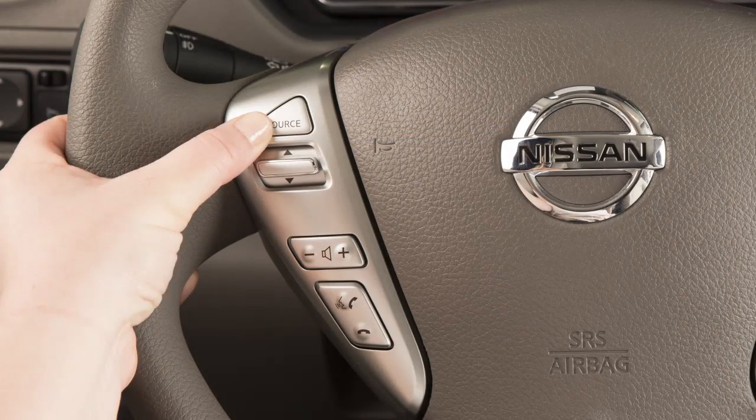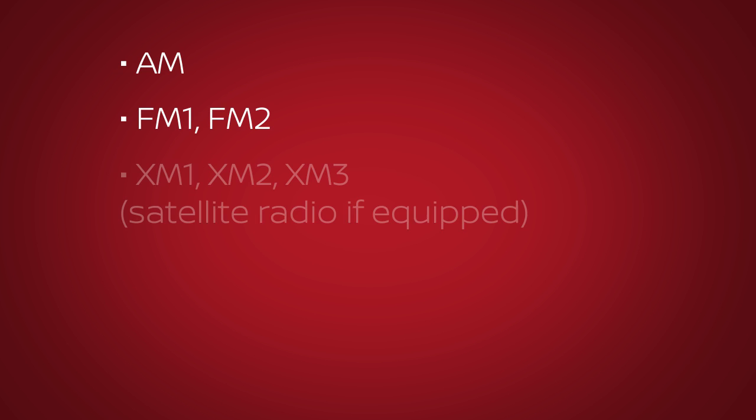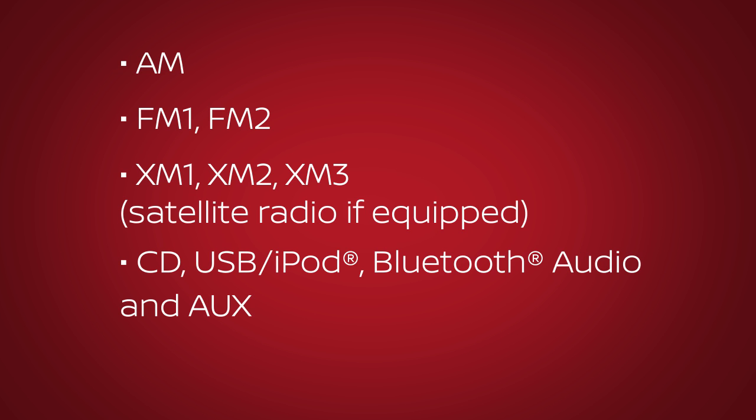Push the source select switch to change the mode in the following sequence: AM, FM1, FM2, XM1, XM2, XM3 satellite radio if so equipped, CD, USB iPod, Bluetooth audio and aux only if these are being used, and then back to AM.